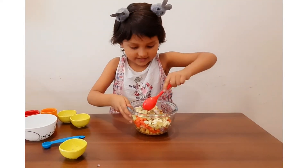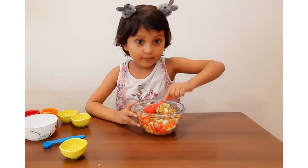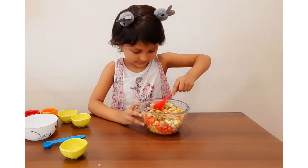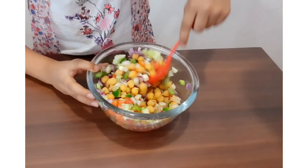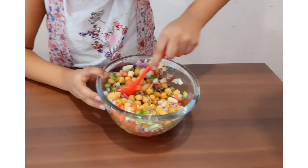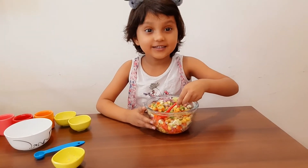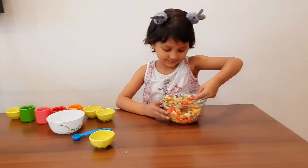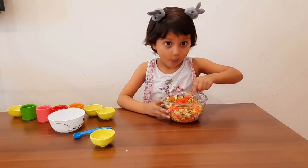And onions. Now, look friends, how colorful is it? Now, it's ready.